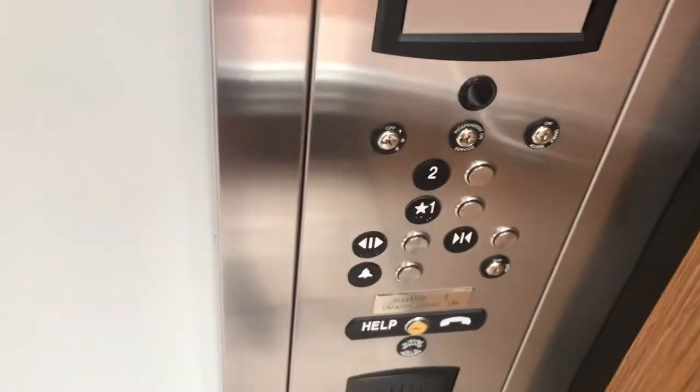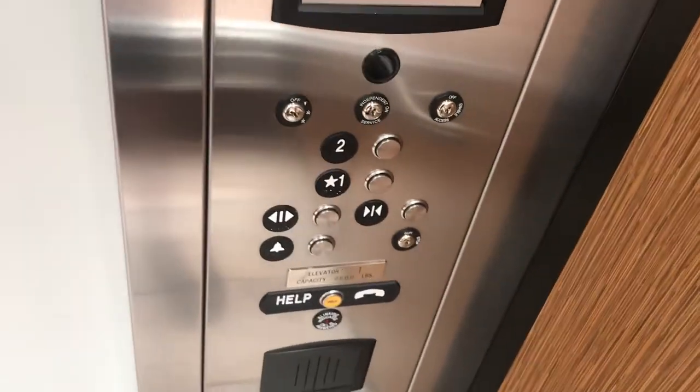Wow, this is a small 4-cent core elevator. I'm kind of surprised. There it is. There it goes.